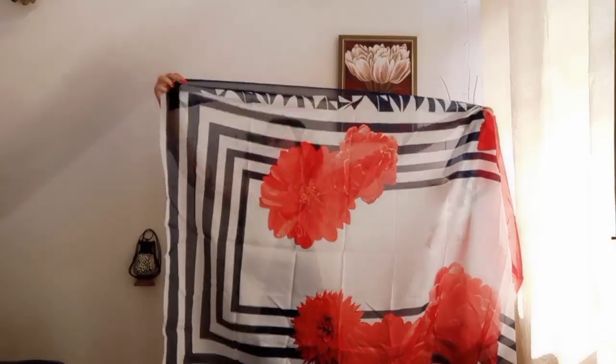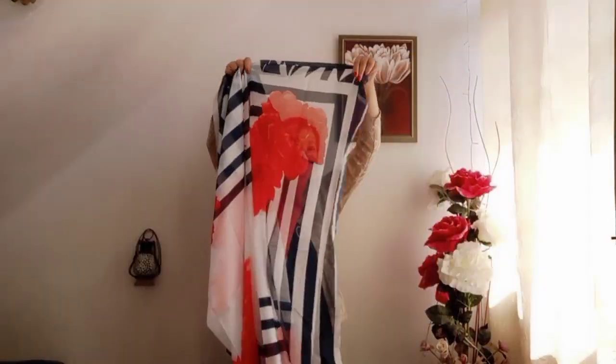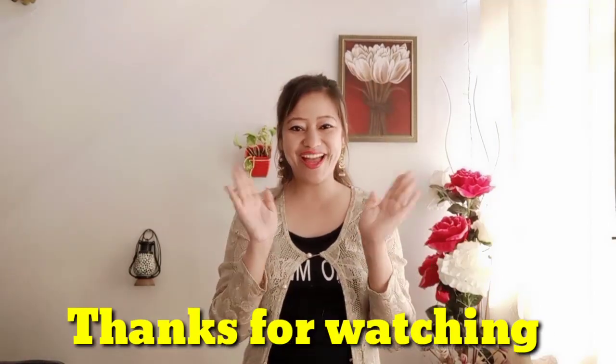I am going to show you the dupatta now. The dupatta is very nice and very good, guys. If you like this suit and want to take it, I have put the bio link in the description box. If you like this video, please like and share it, and don't forget to subscribe. Thank you for watching — bye bye!